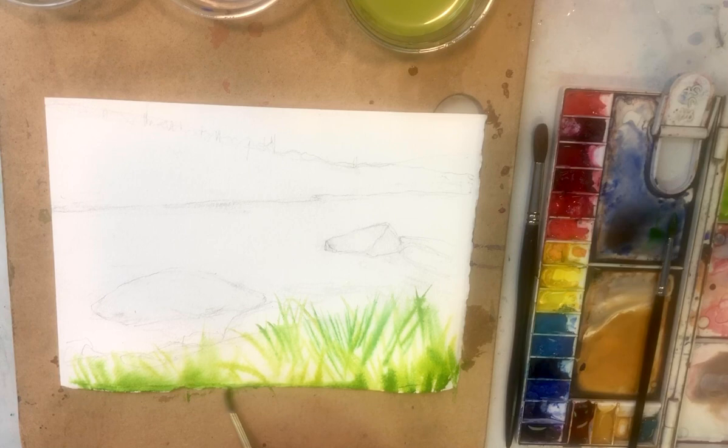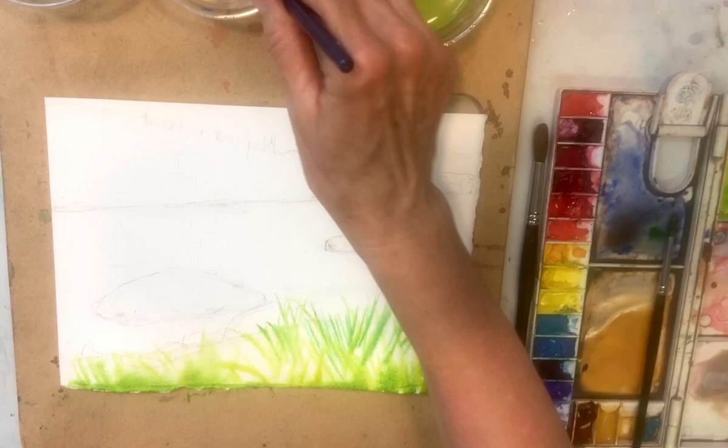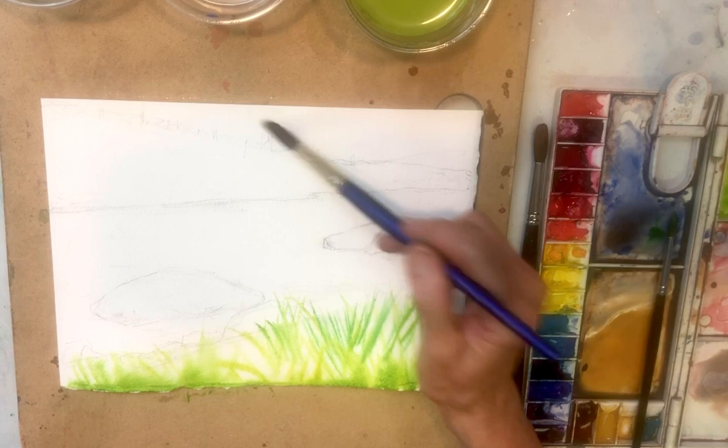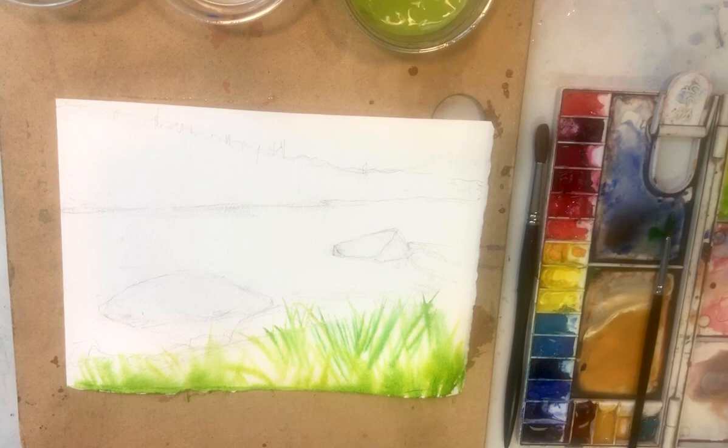A little bit more dark green at the bottom. Next I'm going to move back into the distance so I can stay away from this for a while. Here's your opportunity to practice your clouds — I think we decided it was a little easier to do it wet on wet. Let's do that. Let's get either manganese or cerulean, some kind of greenish blue. Manganese,